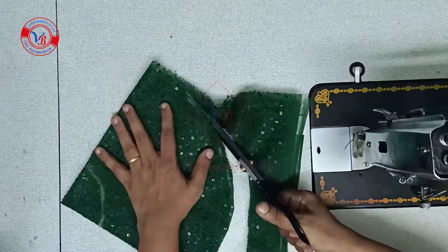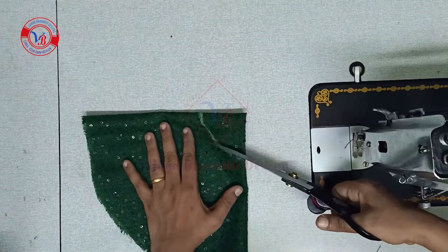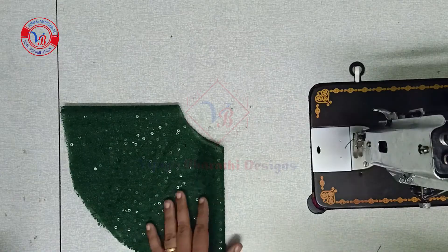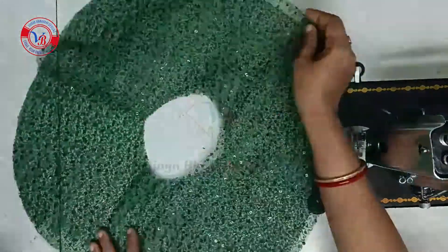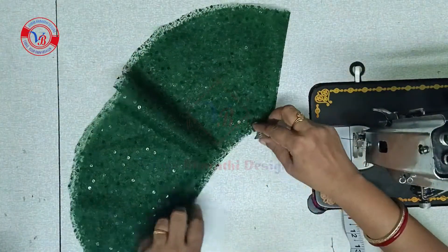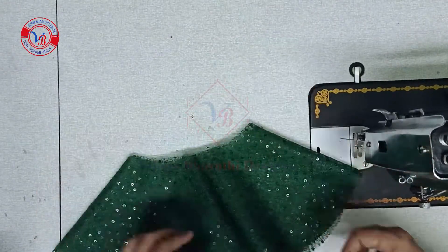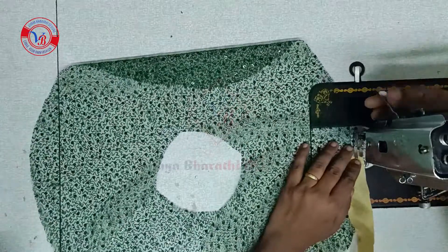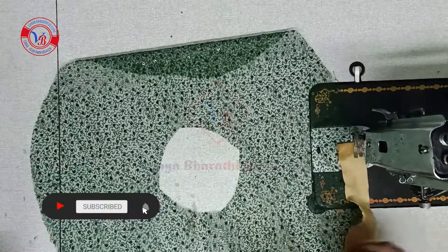Cut this like this. This is 8 inches. This is 2 sleeves. We will measure this — this is 8 inches. This is a gold colour piping. We will add thread.